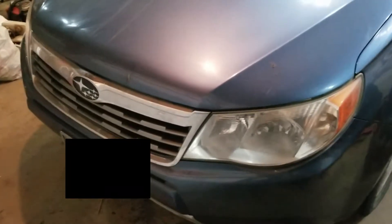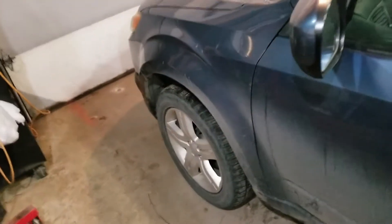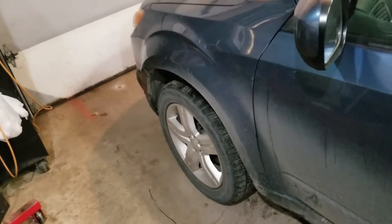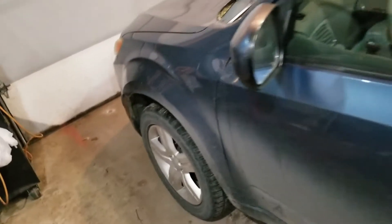Hey guys, so today I'm working on a friend's car. It's, I believe it's an 05 Subaru. She was saying it's kind of making a weird scraping noise which kind of sounds like a brake noise. And there's valve cover gaskets because they're leaking, so I'll be doing those too here.